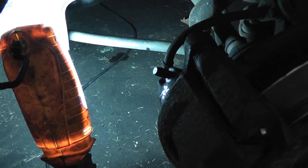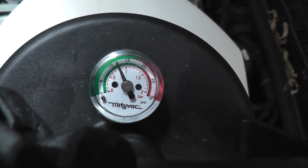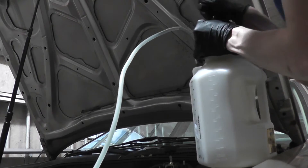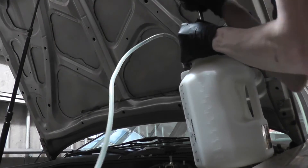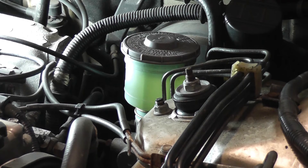Now we're going to bleed the other circuit. I've bled half the system and the pressure's down a bit, so I'm going to pump it back up to 15. When bleeding the system manually, it's important to keep the fluid level in the master cylinder topped off. If it runs dry, you'll have to repeat the whole process again.